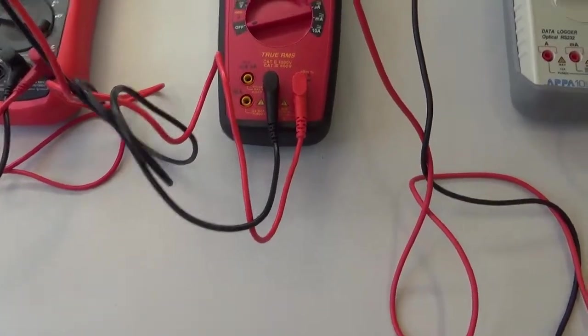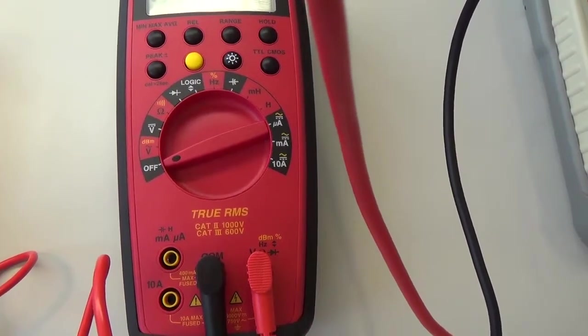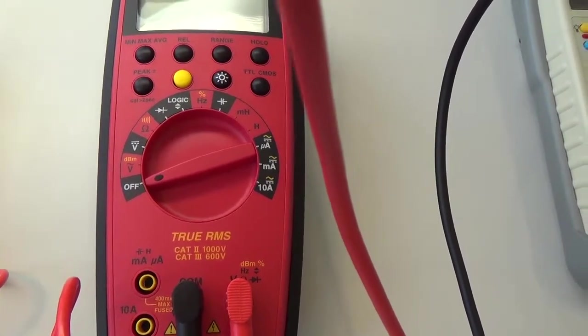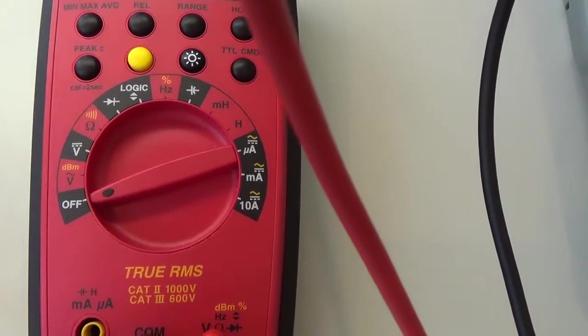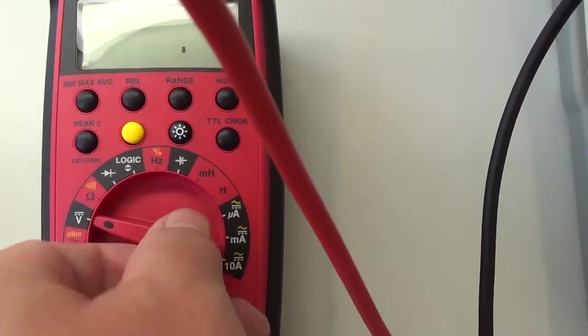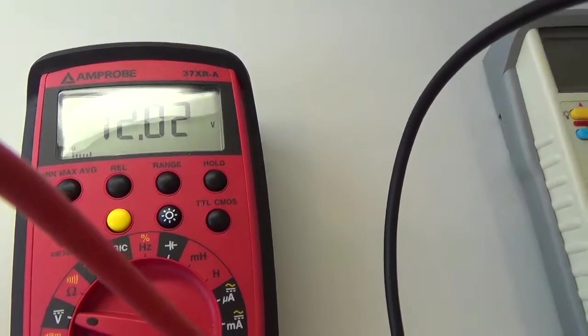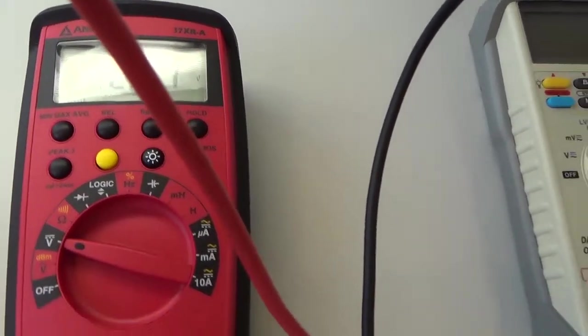Další měřící přístroj bude ukazovat rovněž až po přepnutí. I zde vidíme, že pro stejnosměrné a střídavé volty je zvláštní stupnice, takže přepneme na stejnosměrné a počkáme, až se nám ustálí displej. Po ustálení displeje vidíme 12,02.